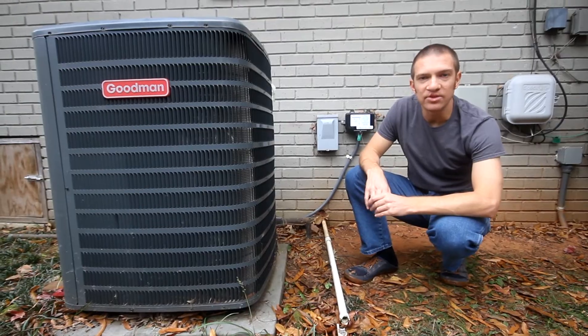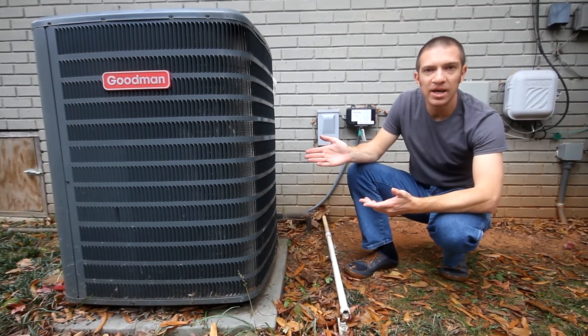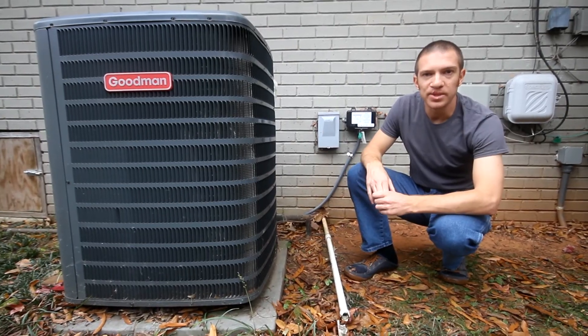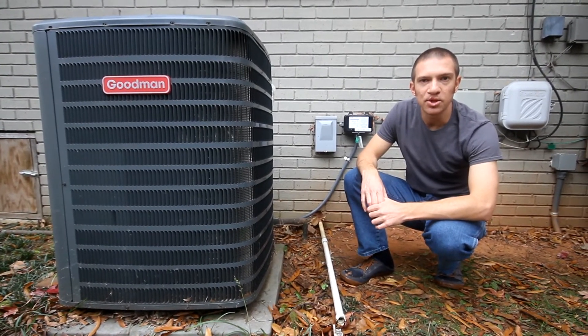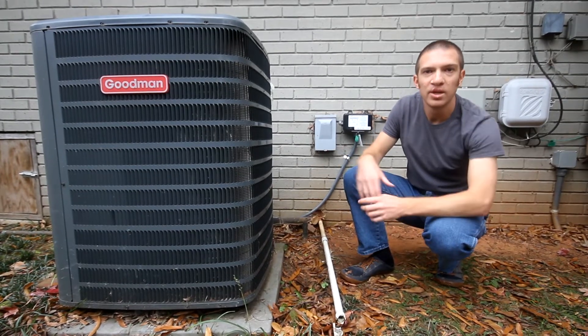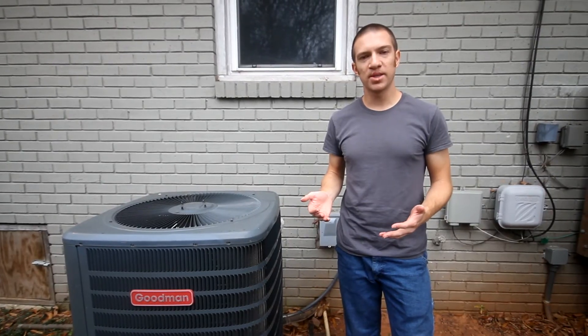It was pretty easy to find our exact defrost control panel. We have a Goodman model heat pump, so I went to the Goodman supply house and it was right there when I typed in the serial number. If your device has been made in the last 15 years or so that should be the case, though if you have an older heat pump model it might be a little more difficult to find.